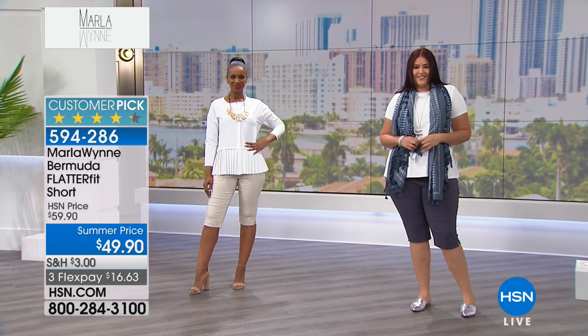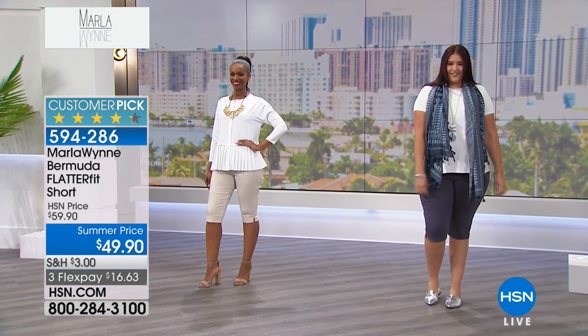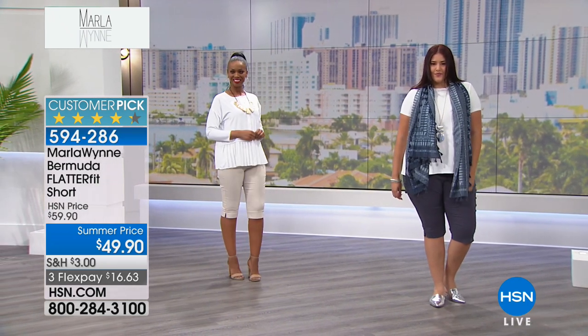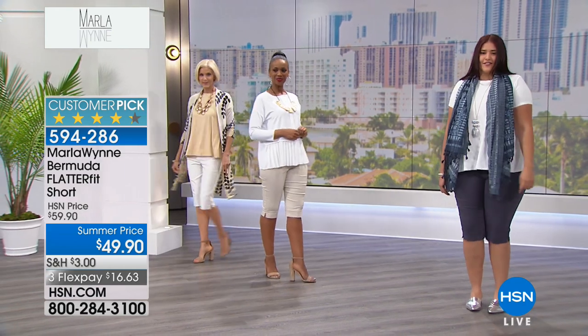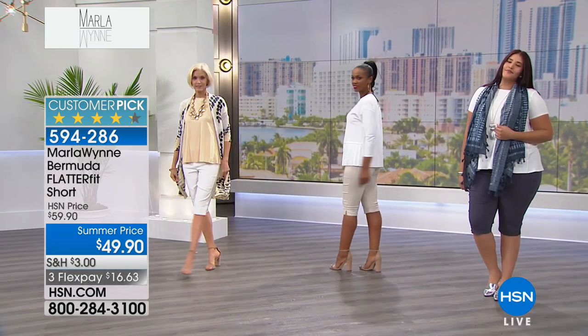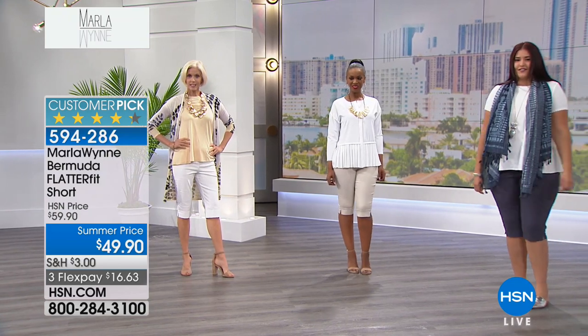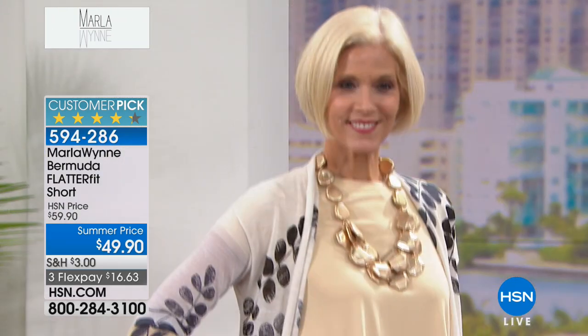This is my flatter fit. I personally go down a size. If you don't want it as tight fitting and you want slightly more of a loose fit, go true to size. On Carol, she is basically wearing it in her size, and you can see it's a more loose, relaxed fitting.